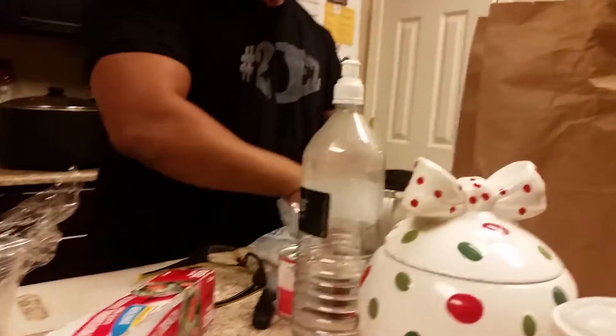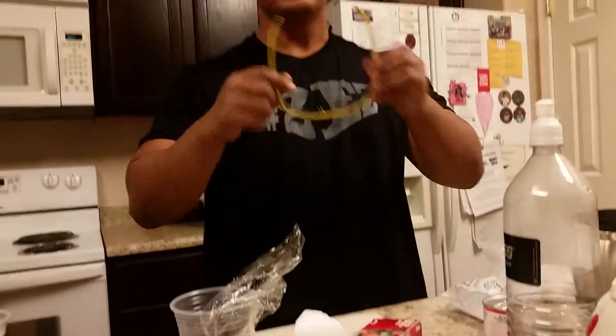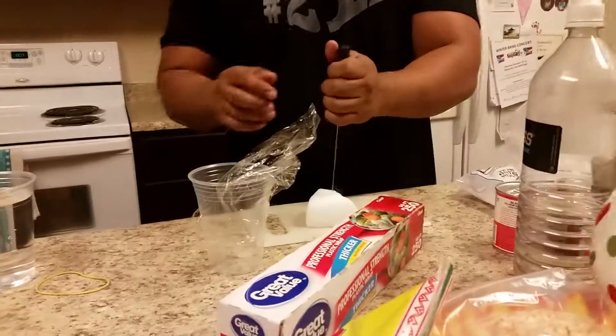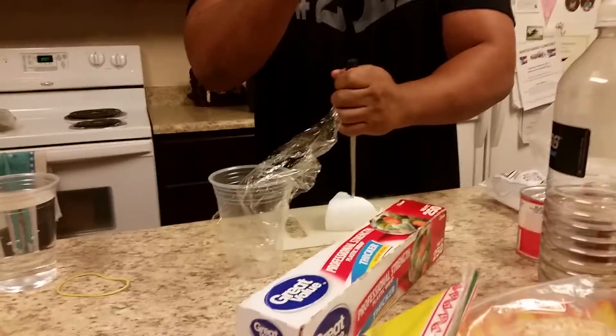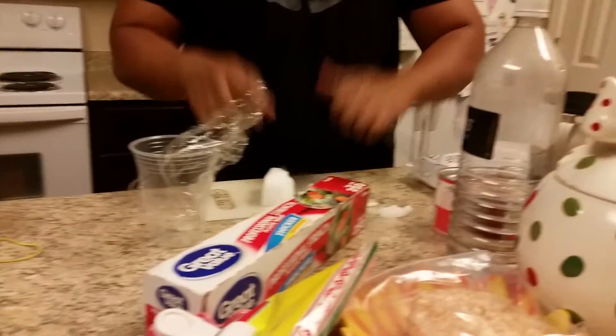Don't touch it with your hand — safety first. Just use small pieces. There we go.